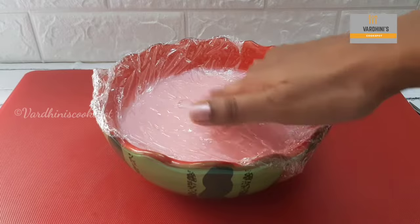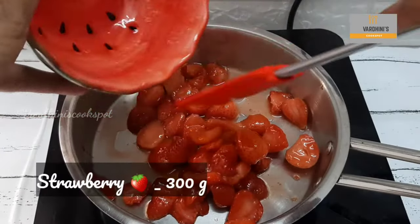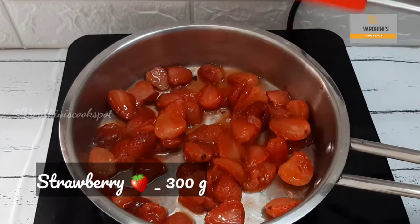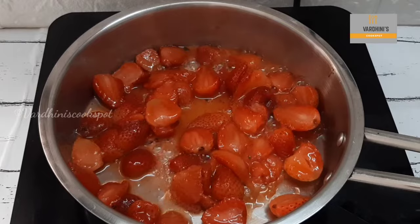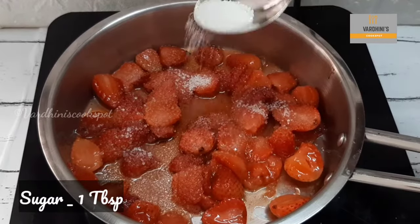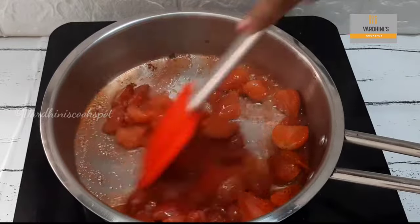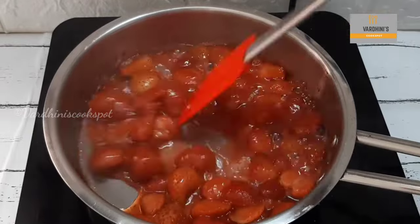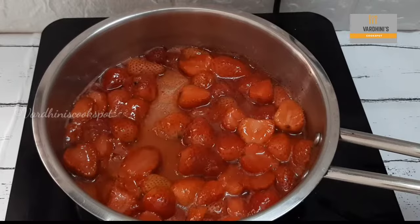In a saucepan, take 300 grams of sliced strawberries — I have marinated these in one tablespoon of sugar for half an hour. Cook the strawberries for two to three minutes, then add in one tablespoon of sugar and cook for another three minutes. Make sure not to overcook these strawberries; we should be able to bite into them while having this dessert. This is the right consistency, so switch off the flame.